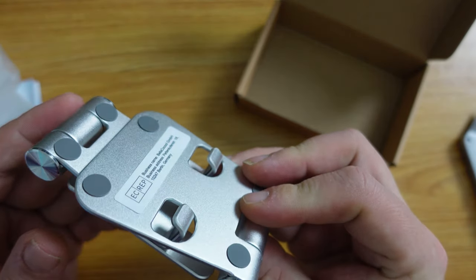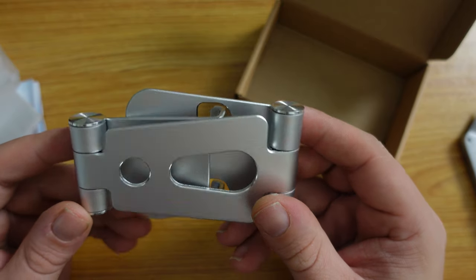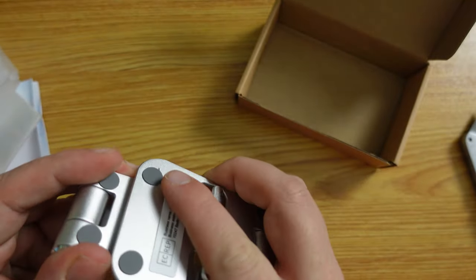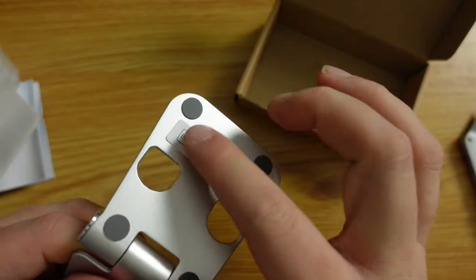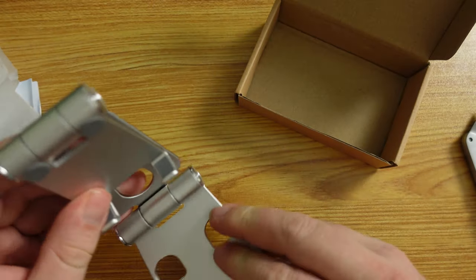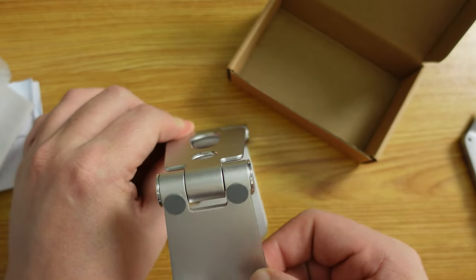This is very good in that it's very portable — it wouldn't take much space in, for example, your hand luggage. When you unfold it, the bit with the rubber feet at the bottom forms the base, and then you fold out the holder like this.